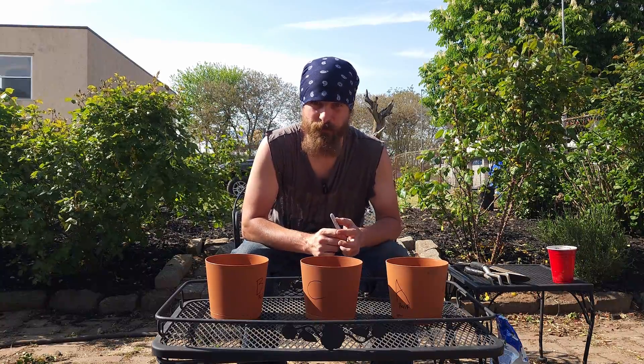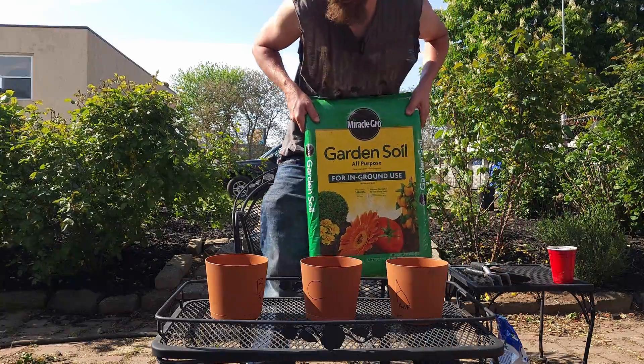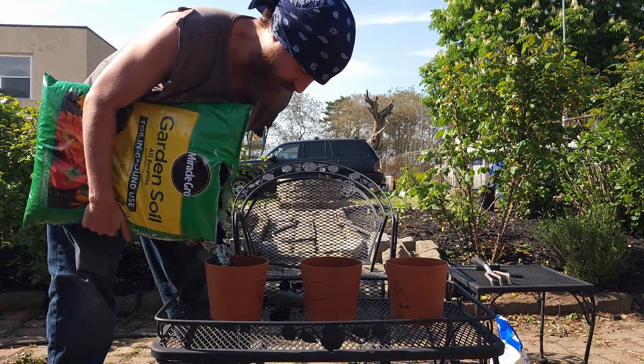Let's fill these up with some soil and get a baseline measurement of our pH using this pH and fertility moisture analyzer. I'll be using Miracle-Gro garden soil just because it's what I have lying around. This is going to be messy, but it's faster.